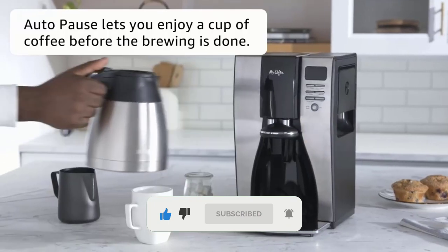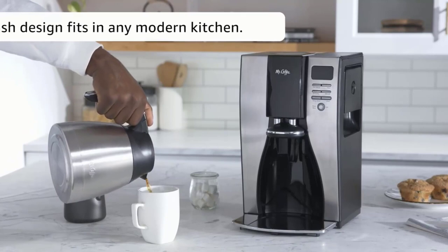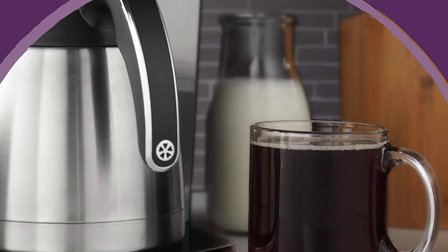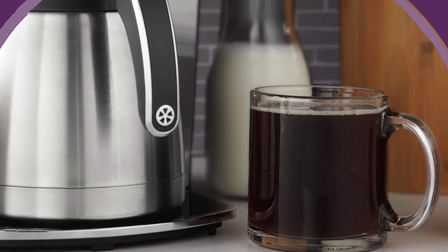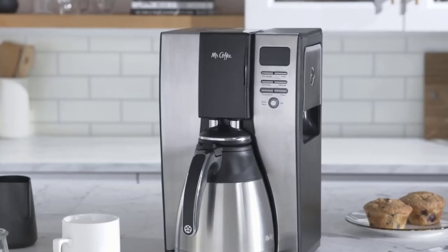The Mr. Coffee coffee machine goes above and beyond with its capacity and brew time. In under 7 minutes, you can have 10 cups of piping hot coffee ready. There is little compromise on flavor when compared to other brewers at this price point, with a full-bodied roast and consistent extraction process.